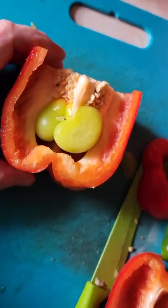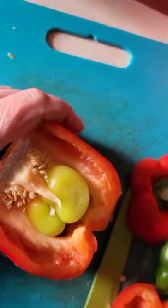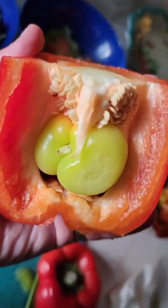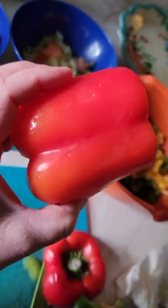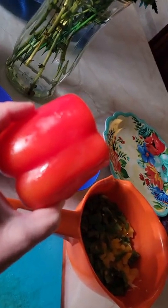Anyway, on my cutting board, I was cutting open this red pepper. And check this out — look inside this red pepper. It's growing a baby! I've got a baby green pepper inside the red pepper. It's a red bell pepper — see this red bell pepper?